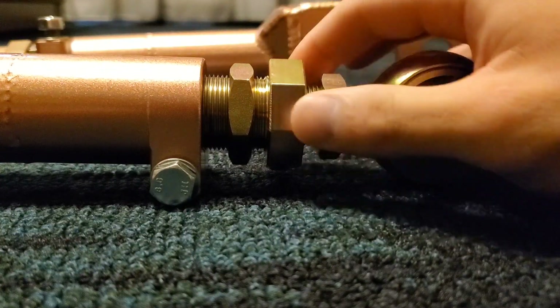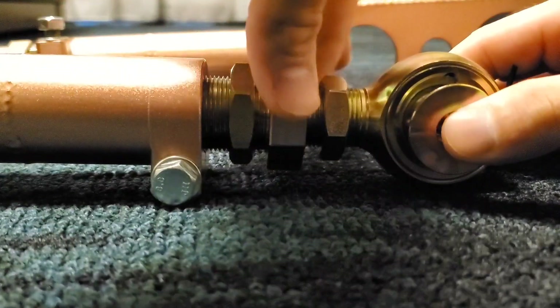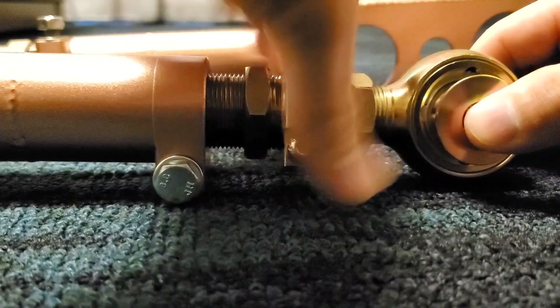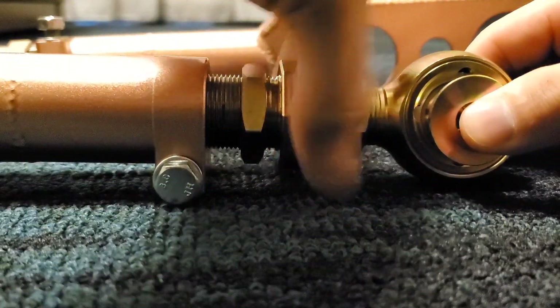We're going to adjust from this adjustment rod, or turnbuckle — whatever you want to call it — and that's basically going to show that both ends are extending at the same time when turned this way, and both ends are going to be retracted at the same time when turning it the opposite way.